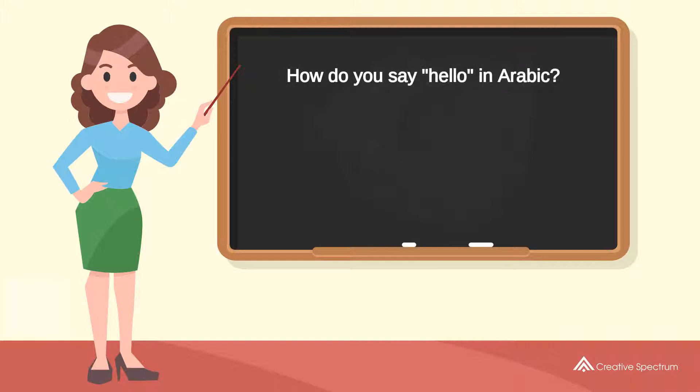How do you say 'Hello' in Arabic? Marhaba. Marhaba.